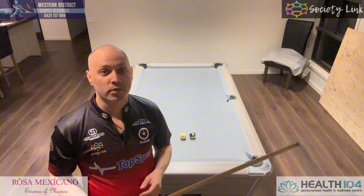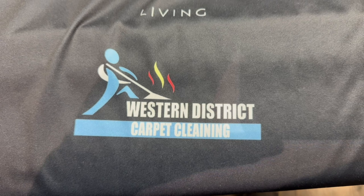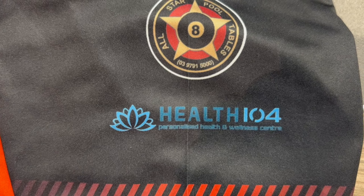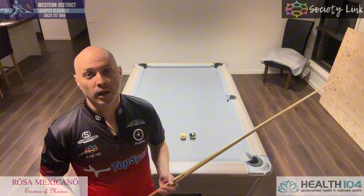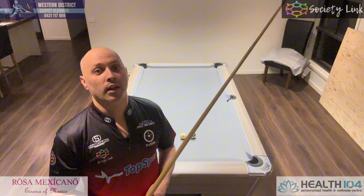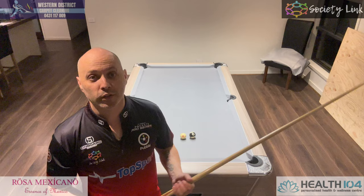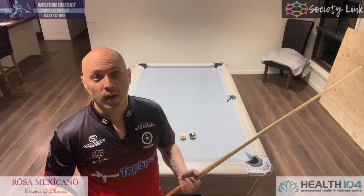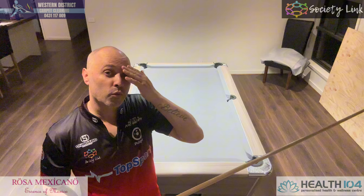Before we get into that, I just want to thank my sponsors: Western Districts Carpet Cleaning, Society Link, Rosa Mexicana, and Health 104. Thanks again for supporting me through this year — being able to get a brand new set of balls, helped out with the cost of the tournament, the Pilgrim's Pro Series, and any re-cloths that I do. It just makes my life a lot easier.